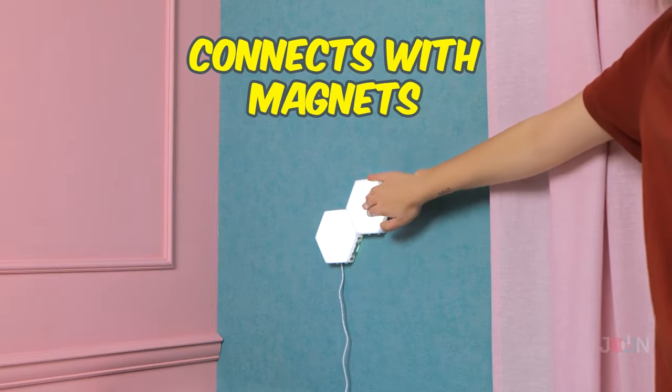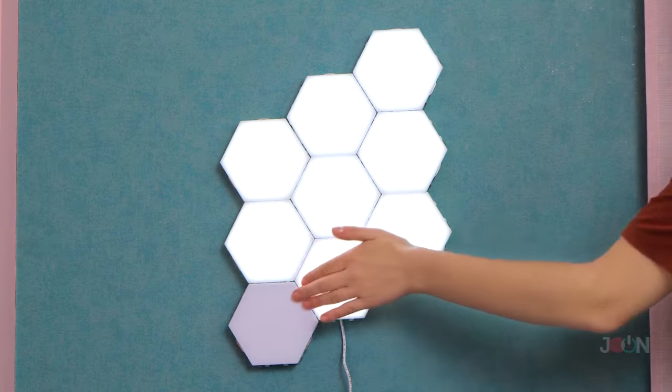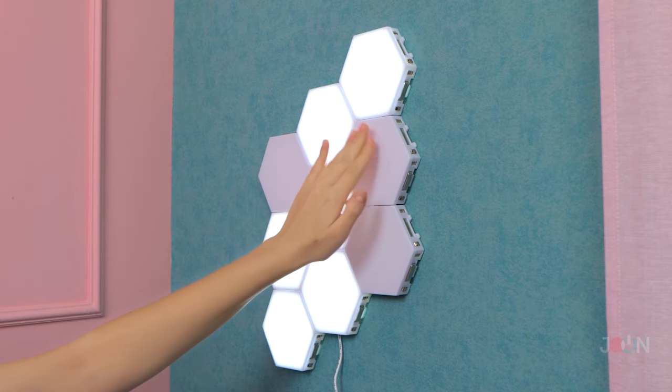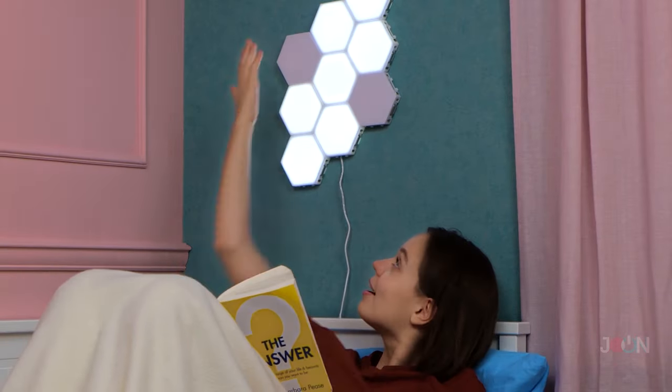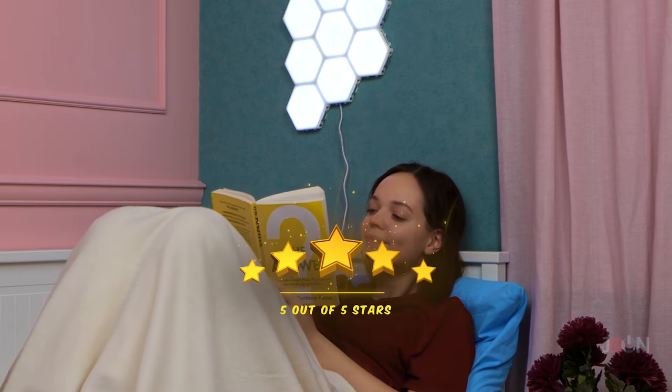The magnets mean you can connect other lamps — you can add as many as you want. It's operated by touch, so there are no switches. It's actually quite fun, and it means you can control the brightness. An unbelievable 5 stars.